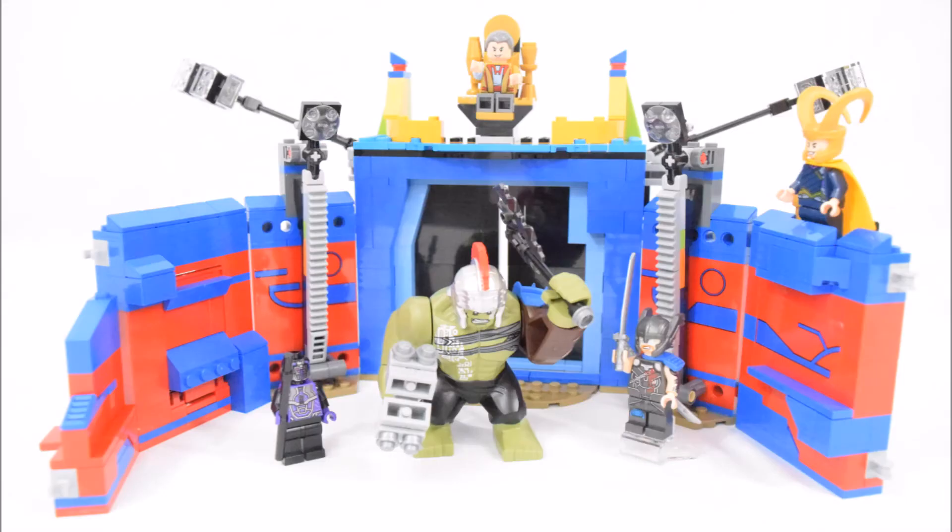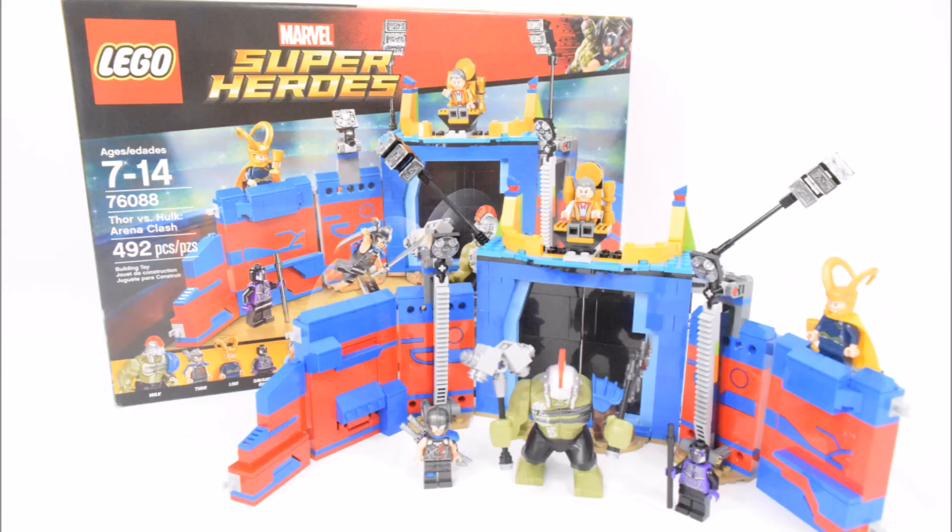And that's the end of my video on this Marvel Super Heroes Thor vs. Hulk Arena Clash set. What are your thoughts on this set? Please share that in the comments below. Don't forget to subscribe, and I'll see you soon next break time. Goodbye.